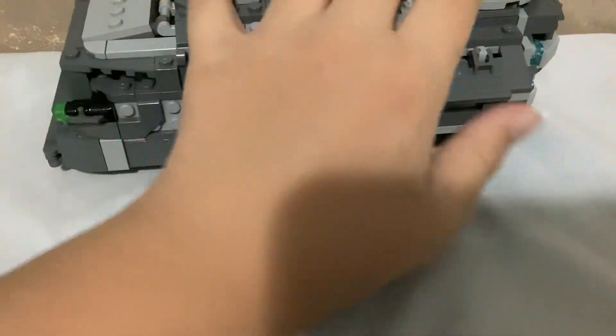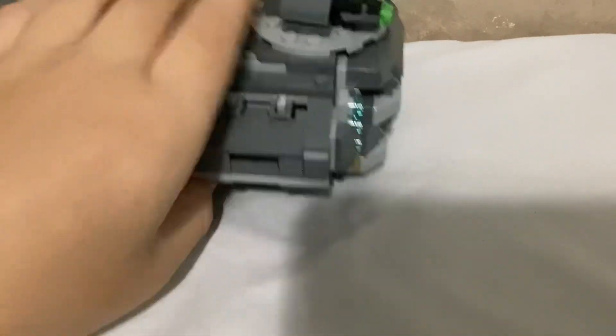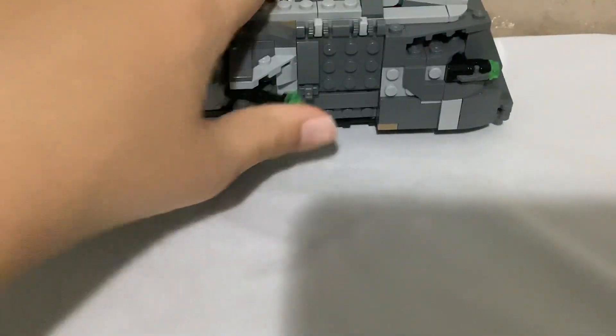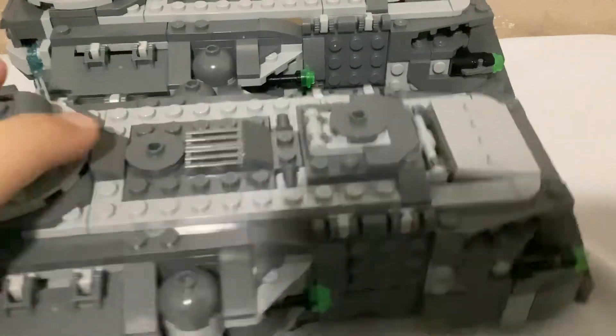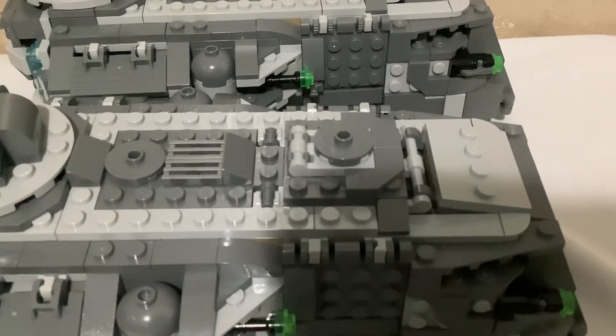Honestly, this entire set is a 7.5. There's cargo here, cargo there, cargo everywhere. As a true LEGO collector, I obviously have more than one — I have two, and I'm hoping to get more soon. Thanks for watching, bye guys!